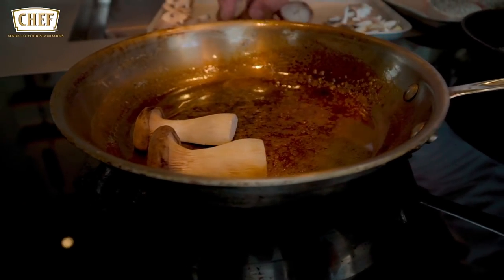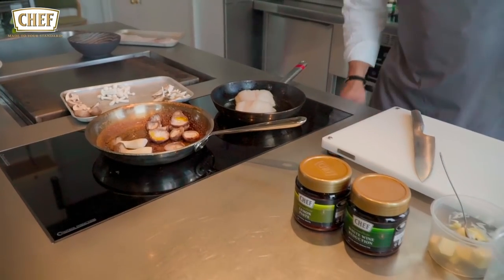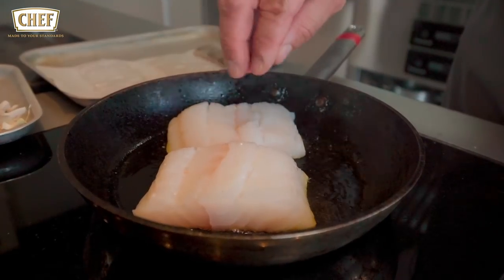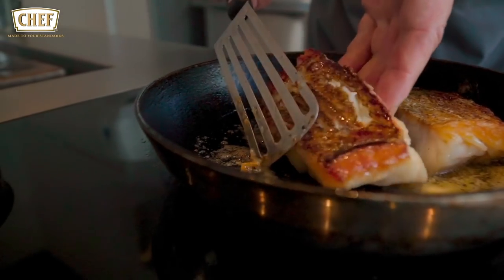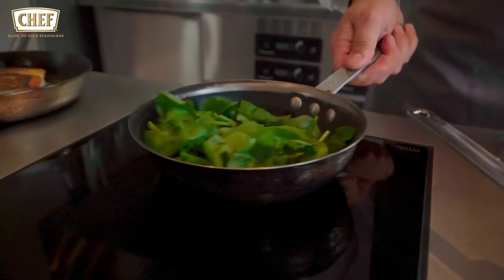Starting off first with the mushrooms — some oil in a pan. The coat has now been braised. It's been cooked on one side, on the skin side, to get a nice crispiness.